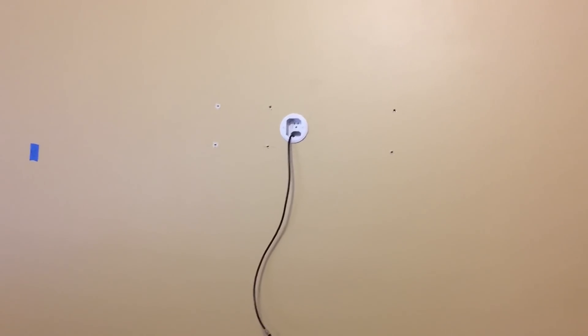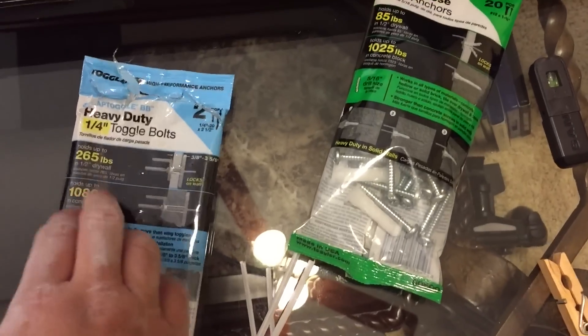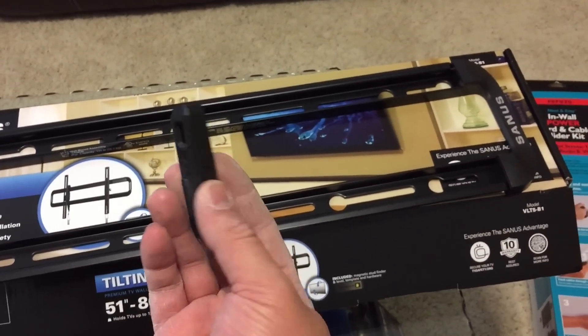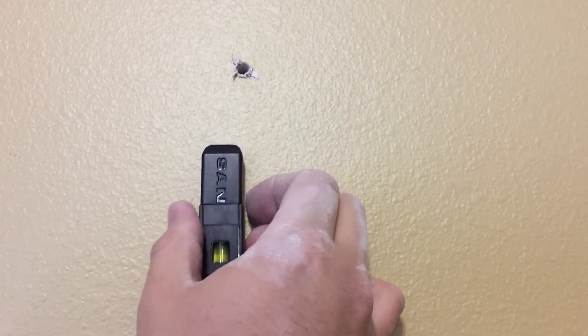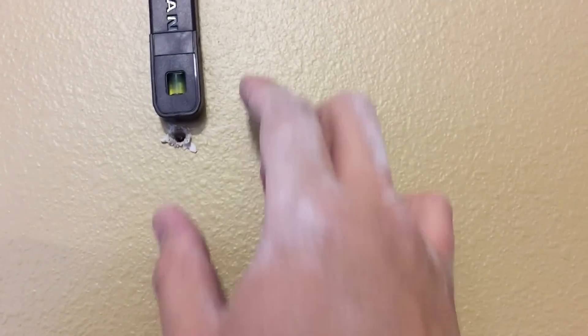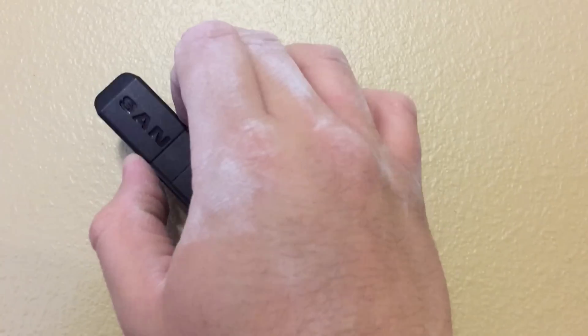The ones on the right are drilled into studs, and the ones on the left use these heavy-duty wall mounts. The TV mount also came with a magnetic level — it's pretty cool, I've never used one before. It's a little bit harder to use than a regular level or stud finder.